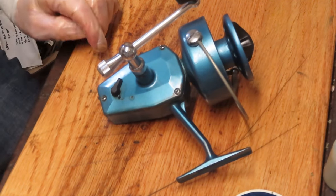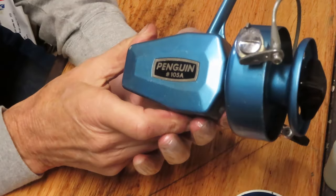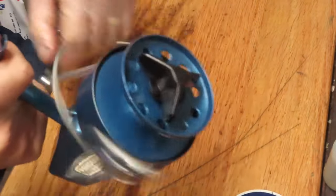Hi, this is Dennis with Second Chance Steckle. Today I have the opportunity to work on another one of those flea market finds from Scott. This is a Penguin 105A made by Olympic, and Scott found this one out at a flea market in Southern California.